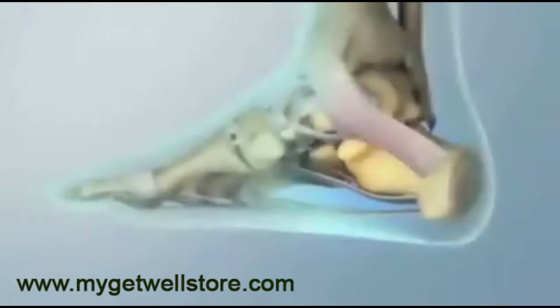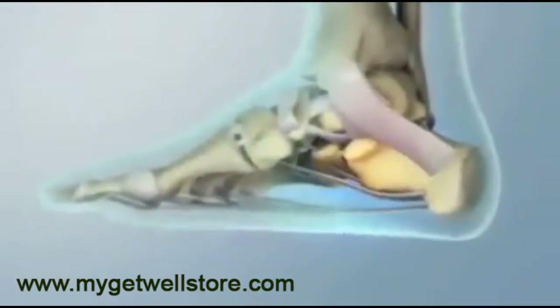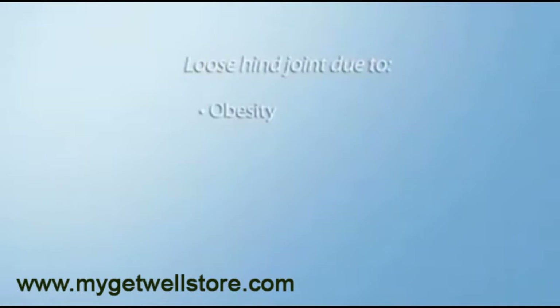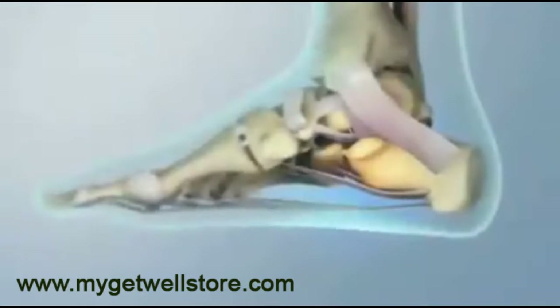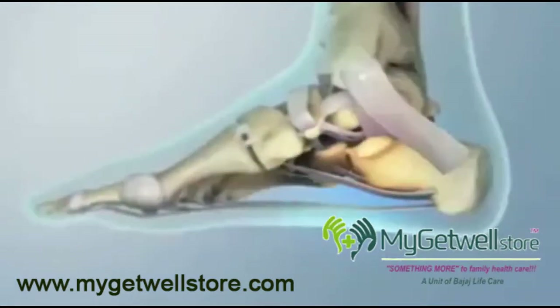The plantar fascia ligament is made of small, fibrous tissue and is most commonly injured due to a loose hind joint complex potentially resulting from obesity, overuse, or worn-out or ill-fitting footwear. When this area is loose, the foot can move too freely, causing the plantar fascia to be stretched to its limits, developing small tears and pain.